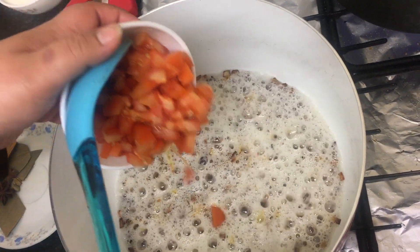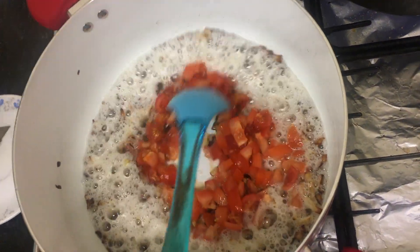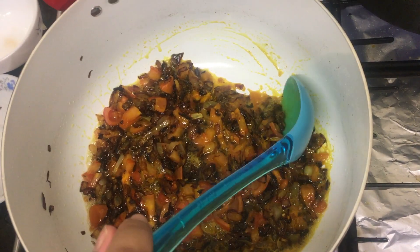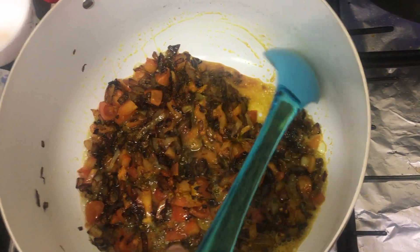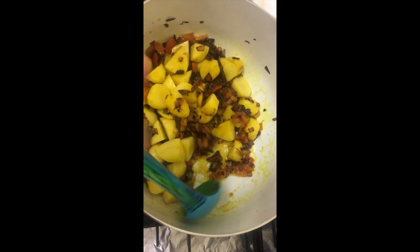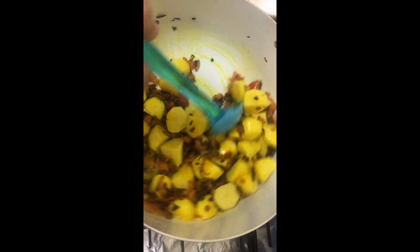Now we're going to add the tomatoes in and wait until it becomes like a tomato paste. Now we're going to add the potatoes in.